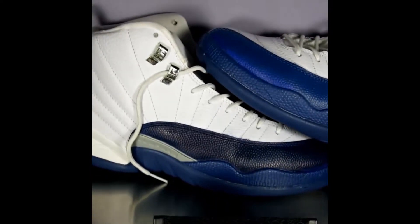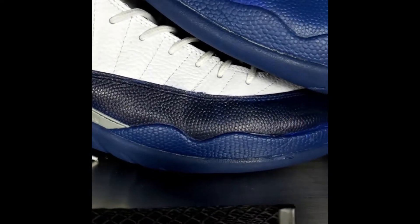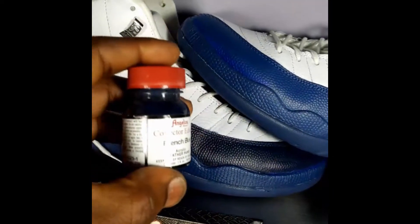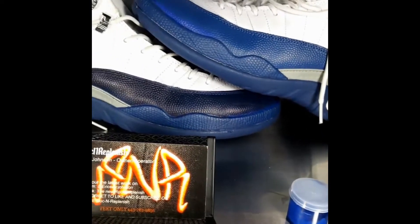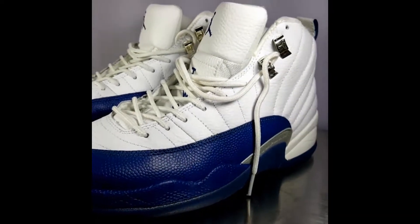Welcome back. I'm gonna be correcting the customer's mess-up of using the French Blue that comes from Angeles, which is not the correct color for French Blue. I mixed my own and we're gonna see how it turns out. Keep it locked.